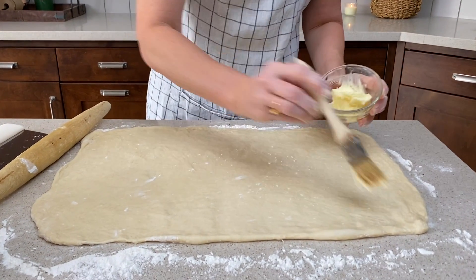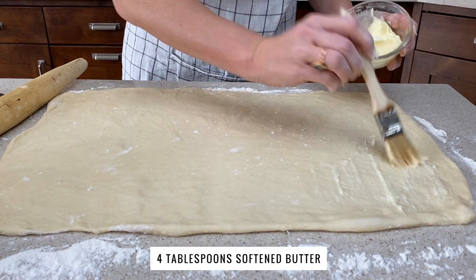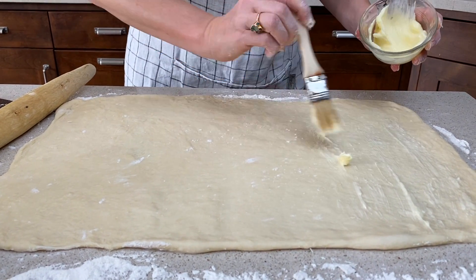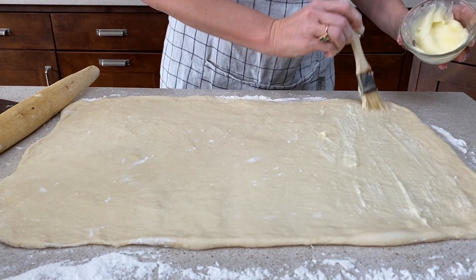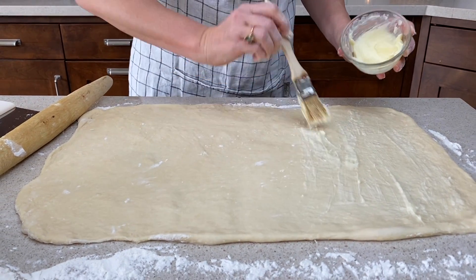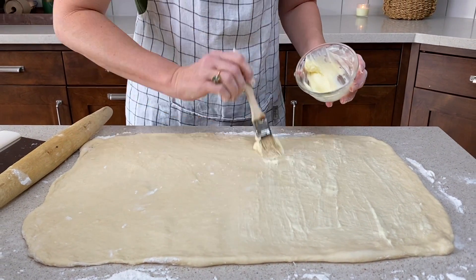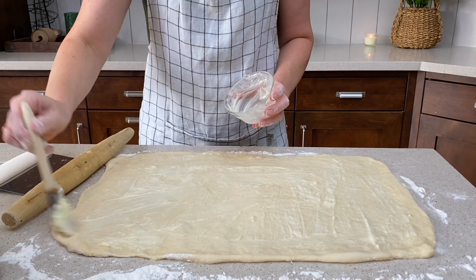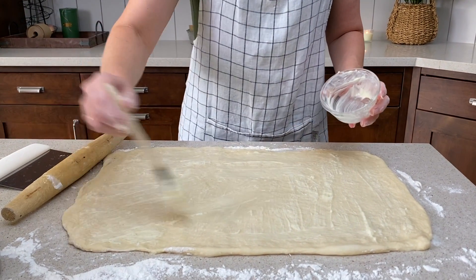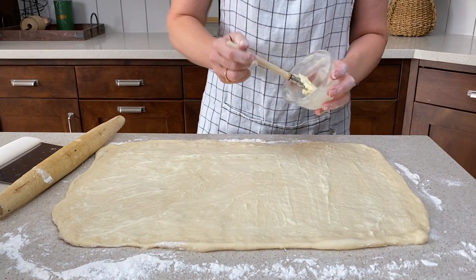Now we're gonna brush the top of the dough with soft butter. You want your butter to be soft enough that you don't tear holes in the dough as you're brushing it on, but I think it's easier when it's not quite all the way melted. When the whole surface is covered with the butter, then we're ready to add our cinnamon and sugar.